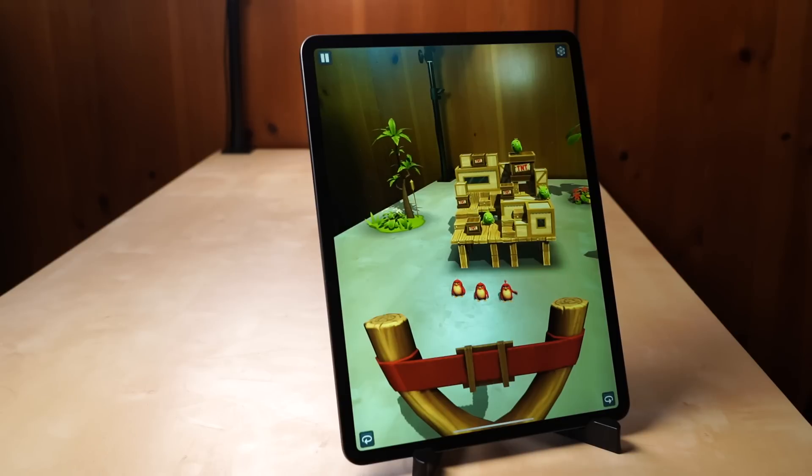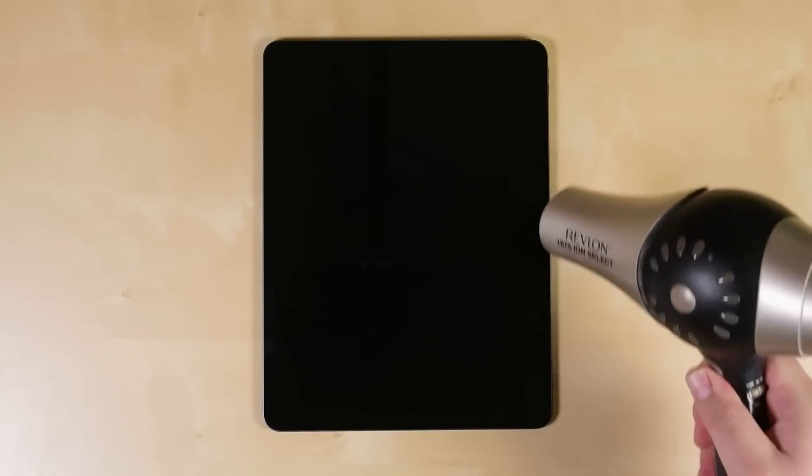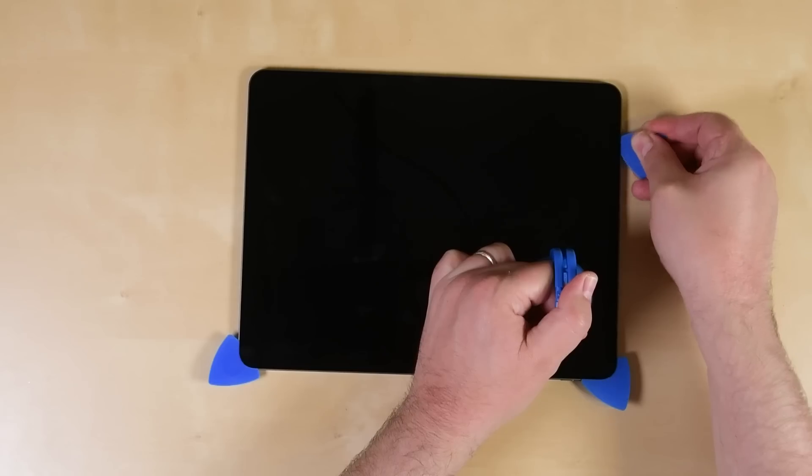iPads have always been a pain to take apart, but with so much time on our hands, what else are we going to do? We heat up the display adhesive with our handy-dandy hairdryer — thank you, quarantine — then use our opening picks to cut through it.